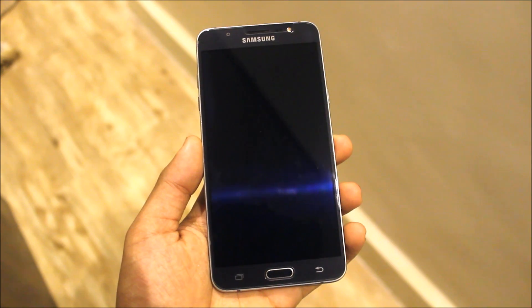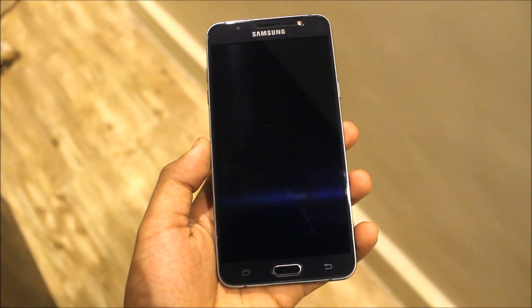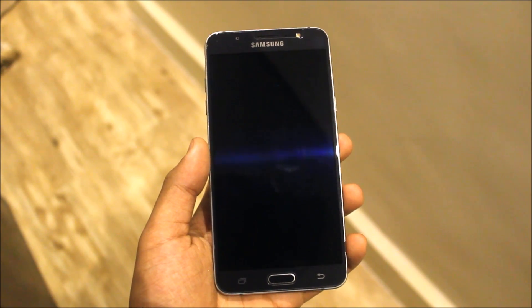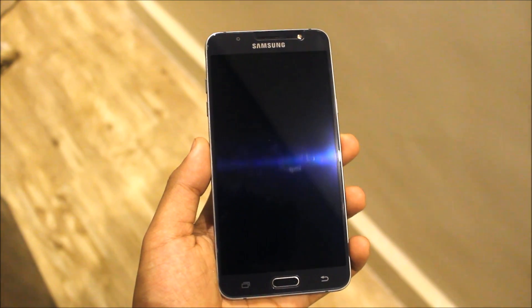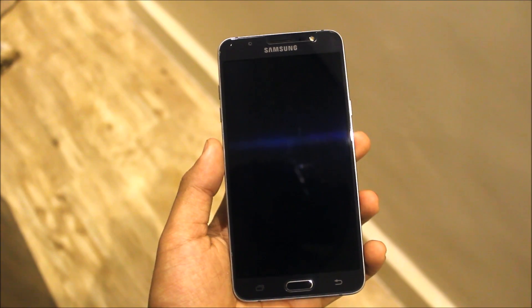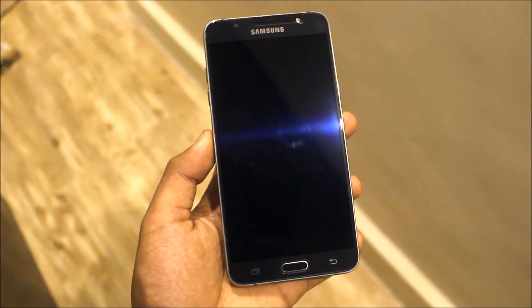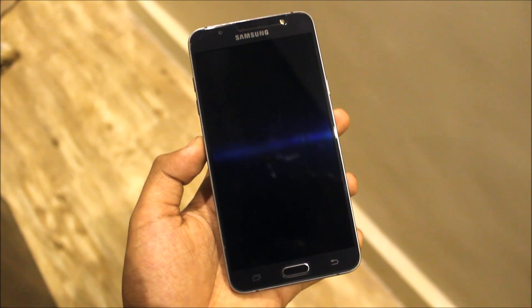Here I have a J7 2016, as you can see. I don't have a J7 Prime, but the custom ROM is fully the same. I've provided the links for the port for J7 2016 and for the J7 Prime. It has ROM control, same every app, and everything is the same — it's just for two different devices.